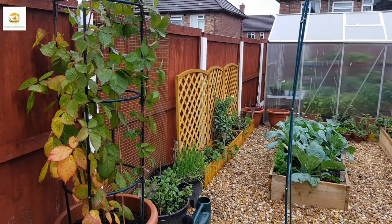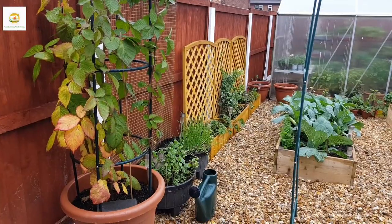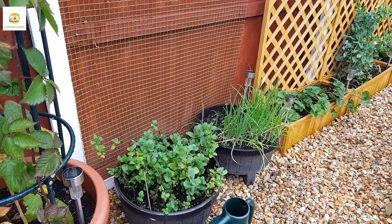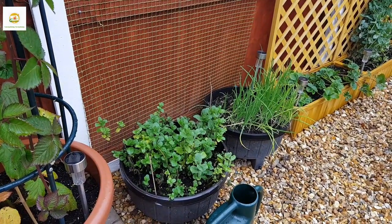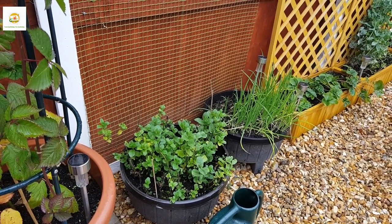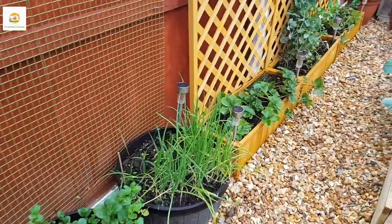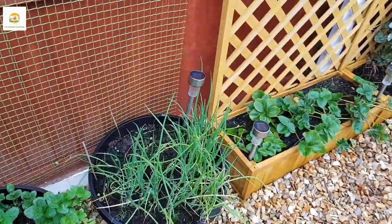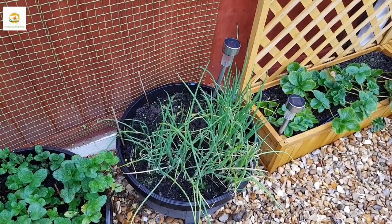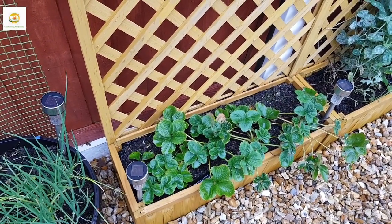Starting next to the garden bench, I have this beautiful blackberry plant in a container. It has grown a lot this year — when I planted it, it was a small plant with only two or three side shoots which produced a few bunches of blackberries. I'm hopeful to harvest more fruit next year. Next, in this container I have mint which I grew from store-bought mint — absolutely delicious and I've been harvesting it all summer. In this container I have spring onions which I started in July and they are ready to harvest now.